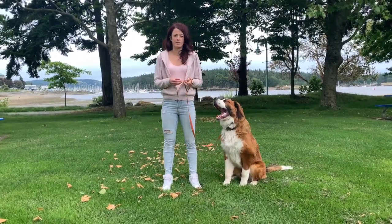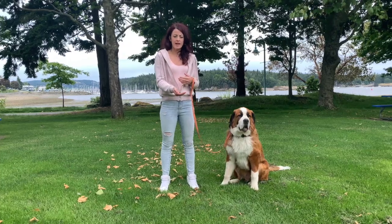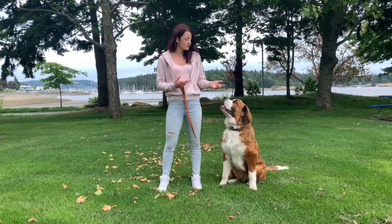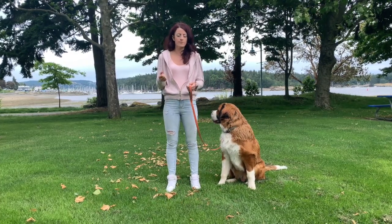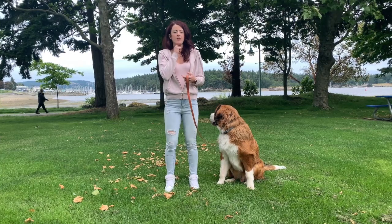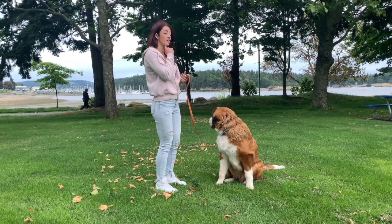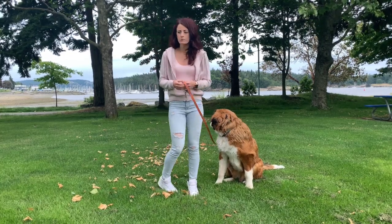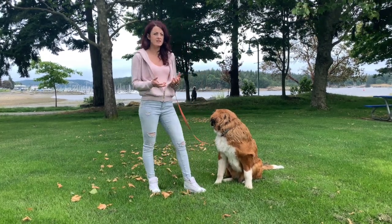A pressure sit uses a type of training called negative reinforcement. We apply a pressure and then we remove that pressure as a reward. The pressure we're going to use today is pulling up on the collar through the leash to create a little bit of pressure under the chin. When the dog sits, that's when we release the pressure — that's the dog's reward.